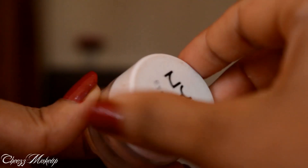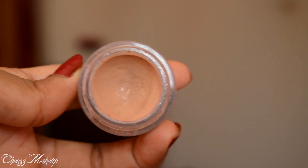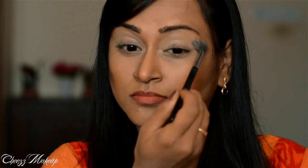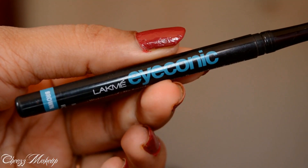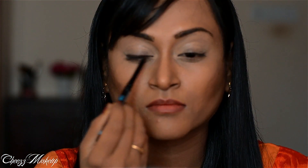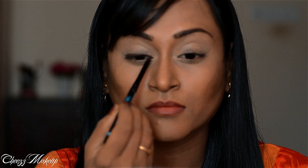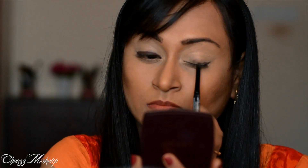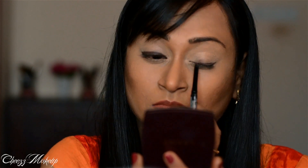For base, I'm going to use my NYX eyeshadow base in skin tone, and I'm going to apply this all over my eyes on my top and bottom lid.